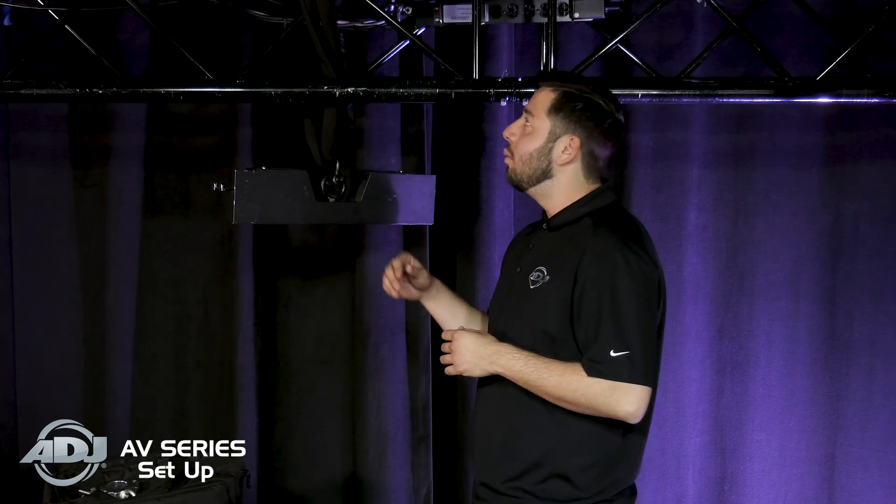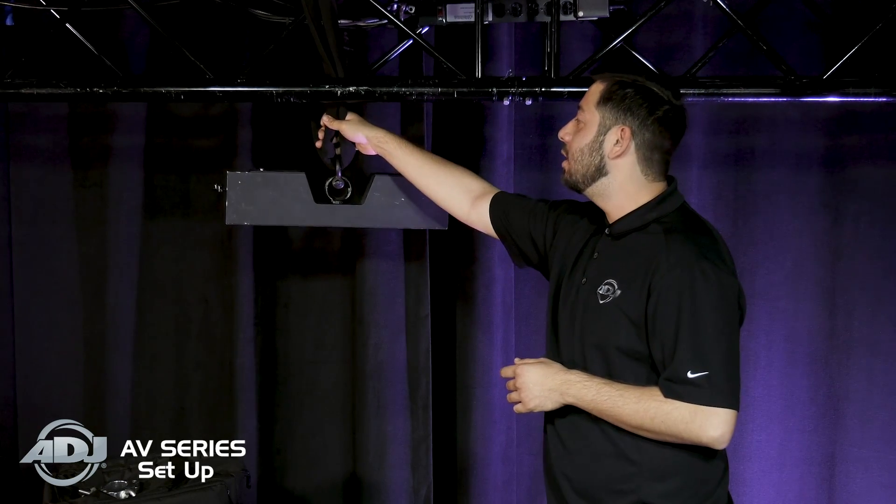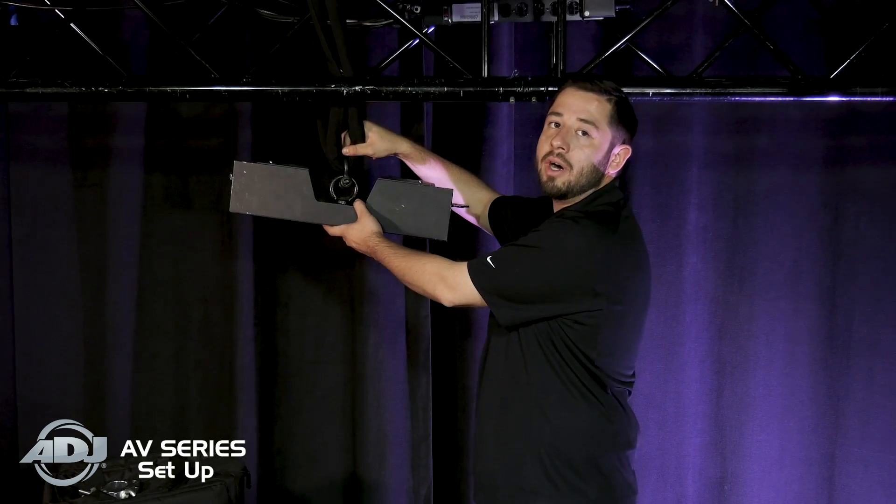We're going to start off with one of the most, if not the most, important part of flying an LED wall: your rigging. What I have here, and what I've found to be the easiest when flying LED walls whether at trade shows or in-house, is GACLEX. This is a three-foot GACLEX to a half-ton shackle, and of course our AV2 model rigging bar.